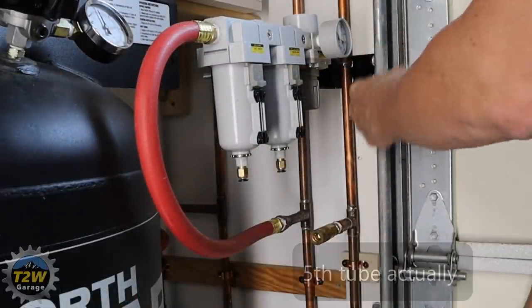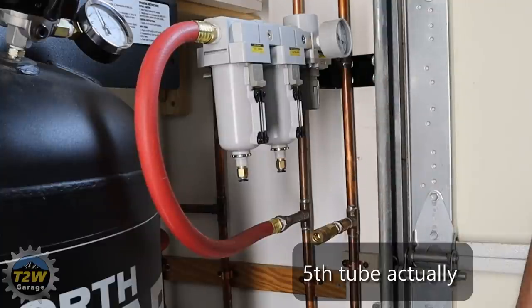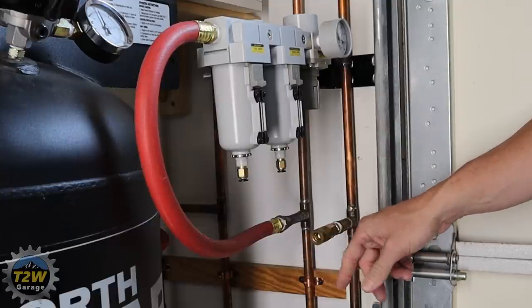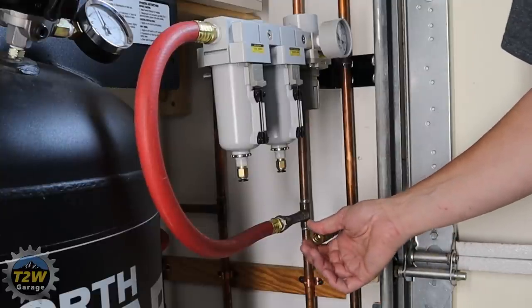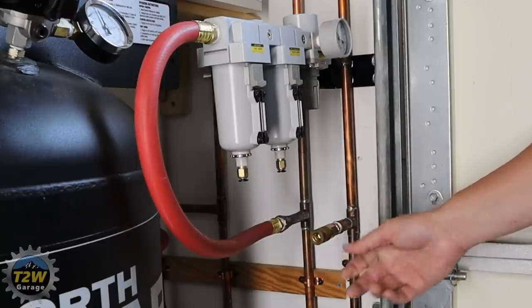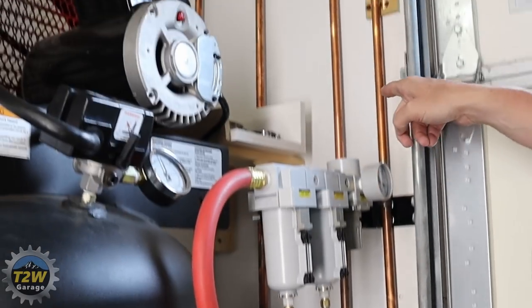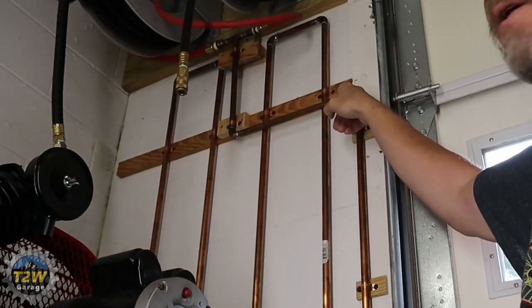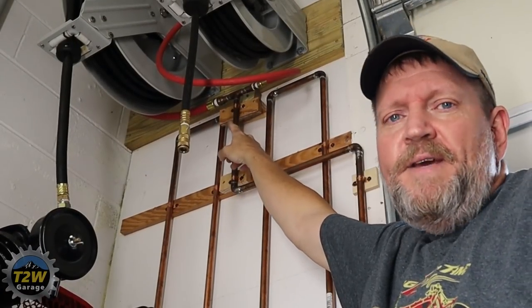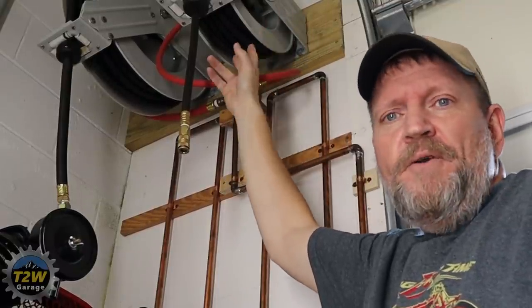The outbound side of the regulator assembly goes into the fourth down tube of copper piping. There's also a receptacle here to plug in a smaller quarter-inch hose that I use for my original hose and some smaller tools. The pipe goes up and across, then up to a T-fitting where it splits and feeds both of my reels up top.